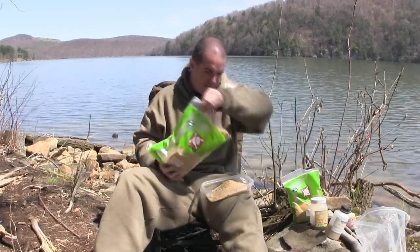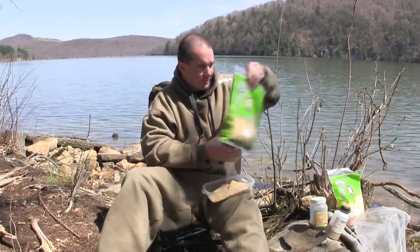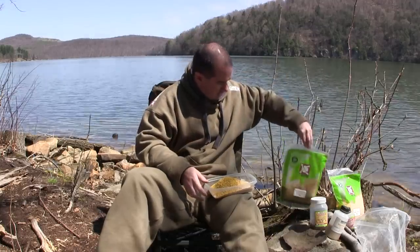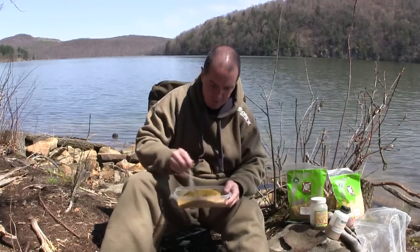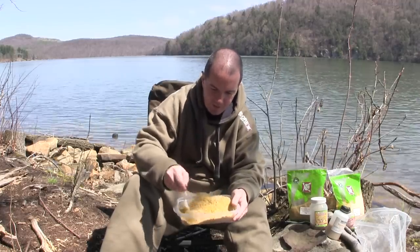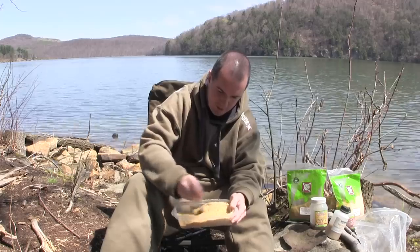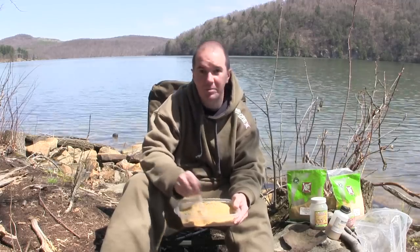About a cup full of that, and then finally our mega blend sweet — put about a cup full of that also, equal parts. Next thing, before we add any liquids, we're just going to get a spoon and mix this up really good so it's all evenly distributed. This is going to be like a sweet nutty mix for springtime. It's worked really well for me the past couple years — roughly about a cup each.